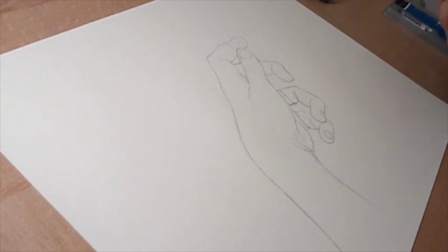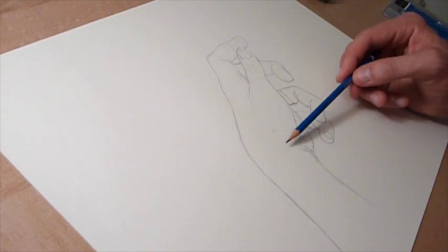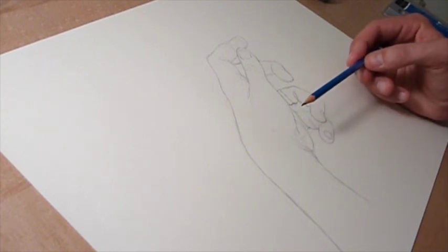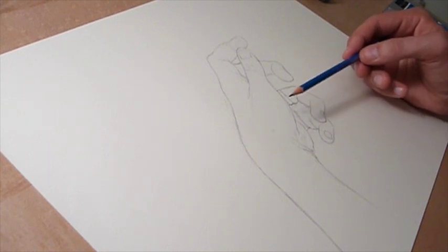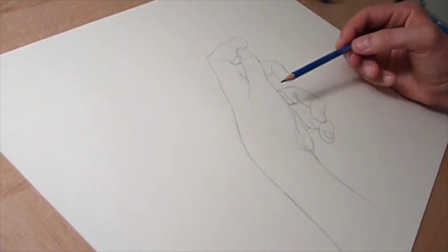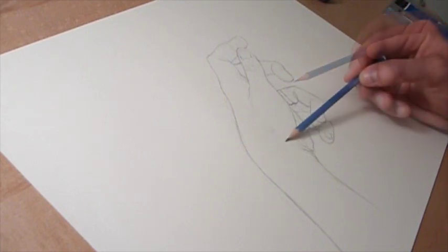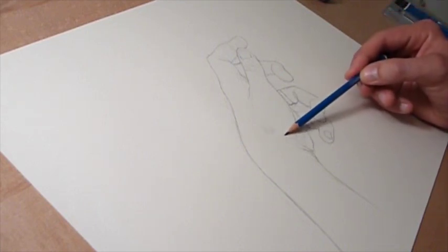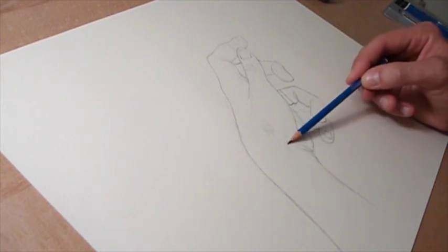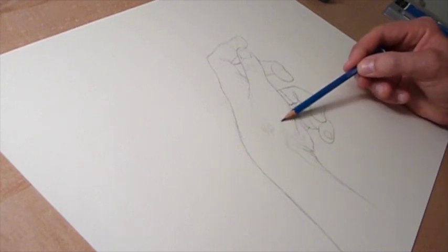I'm still going to keep using my HB for the moment, because I want to lightly outline where my shadows are going to fall. I'll try to get my hand back in the position it was before, and then I'm looking for those form shadows and the cast shadows again.